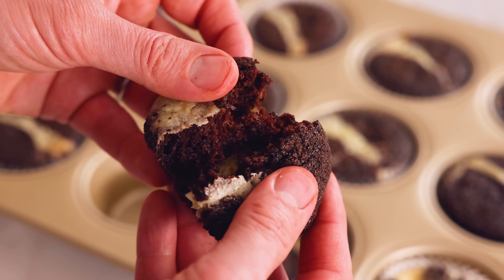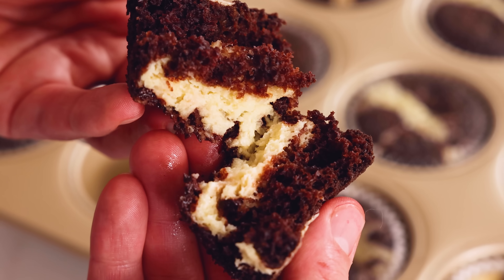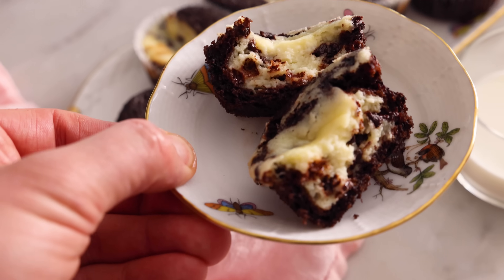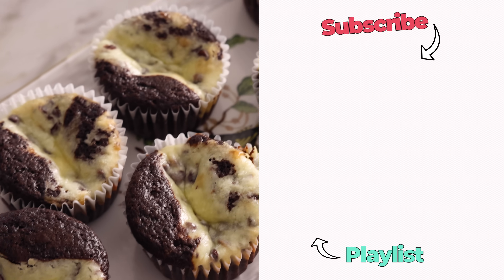Fresh out of the oven and just cool enough to eat. Look at this — cheesecake and brownie married together, it's a perfect match. That's almost a molten chocolate lava cake with cheesecake mixed in. It is so good, you've gotta try this recipe. I hope you get a chance to make this recipe, and if you like this video, check out my chocolate playlist.